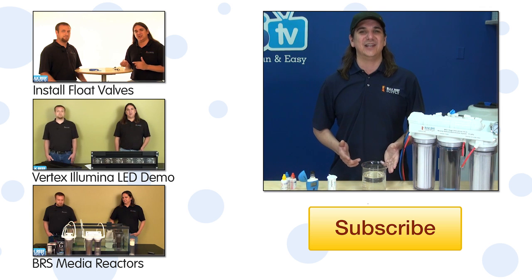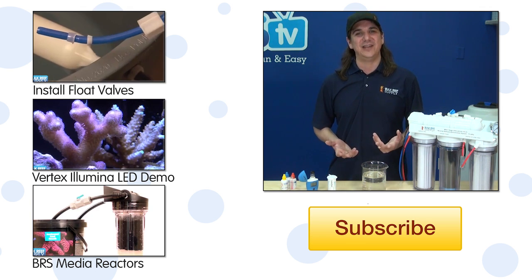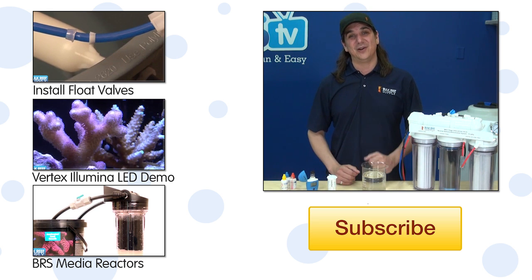If you have any questions about any of this, check out the comments area down below. If this is your first time with us, hit that subscribe button because we do this every week. See you next Tuesday with another BRStv How To.